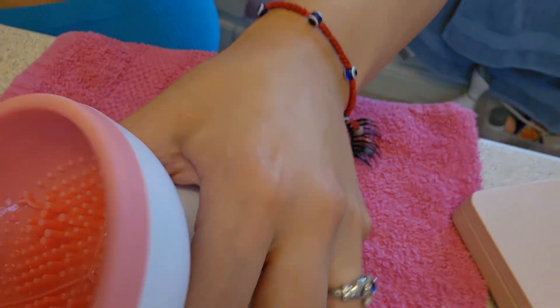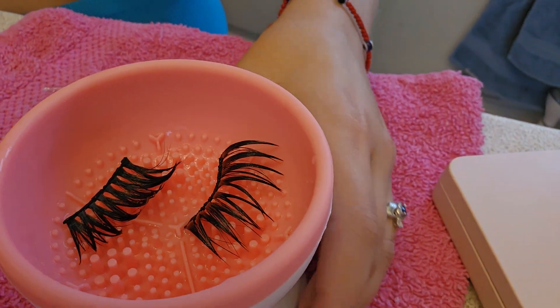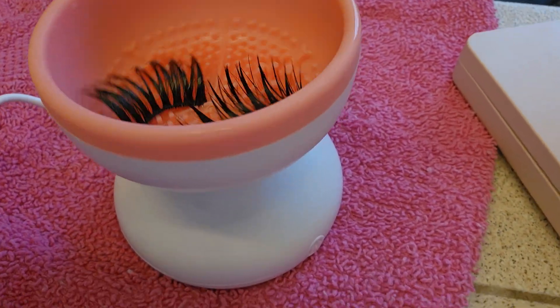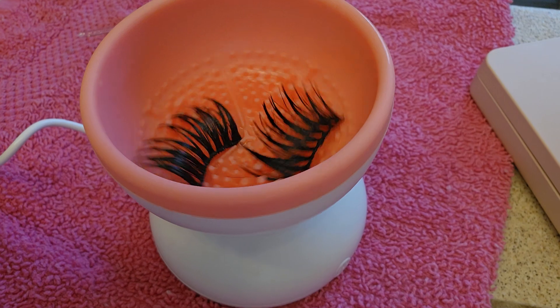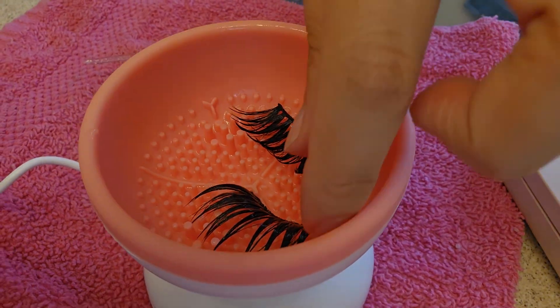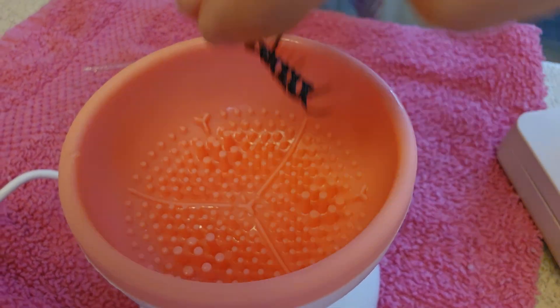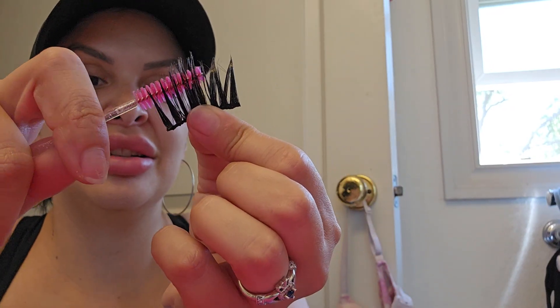Put them back in here and just let them air dry a little — this only takes a few seconds to clean them. Okay, now just take them out and brush them with your little spoolie. I always check to see which lash is which side, then just brush them out.